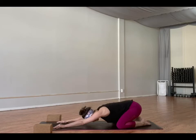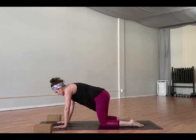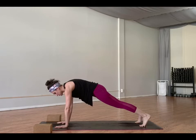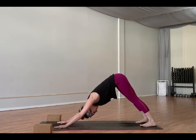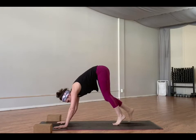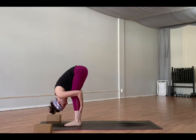Inhale, come to a tabletop — just for a moment, a little transition. Set the feet back into plank pose. Feel your core turn on, press out away, find space between your shoulder blades. Exhale, down dog. Deep breath in here. Maybe bend one knee and then the other. Inhale, look forward. Exhale, walk forward. Let your head be heavy. Feel the stretch across your legs, your calves and your hamstrings.